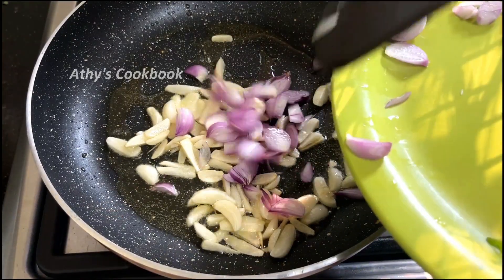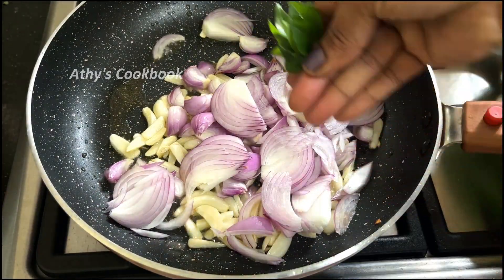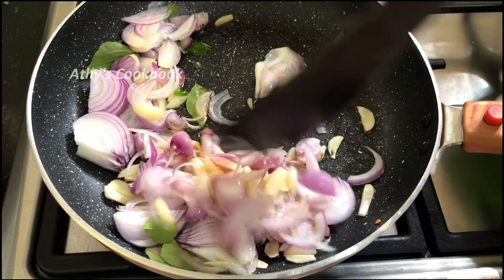Then we'll put it in a little bit. Put it in the pan. Put the oil in the pan. Put it in half a teaspoon. Put it in a little bit.